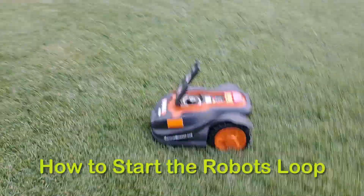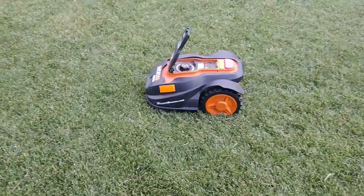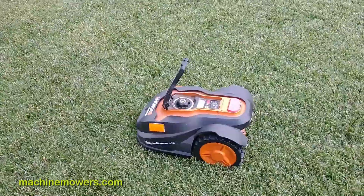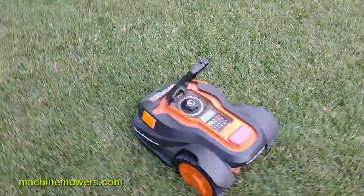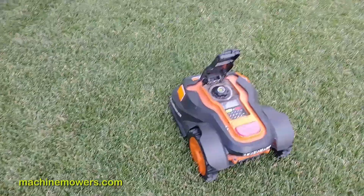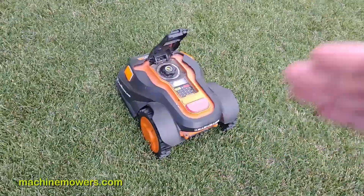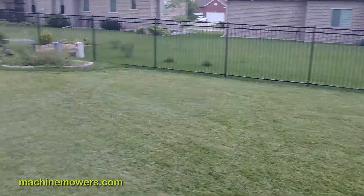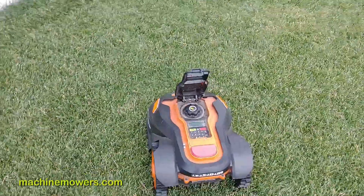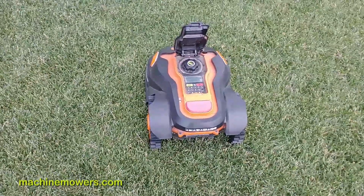I turned my robot on but it's not doing anything — it's just sitting here in the yard. I could manually start it, and I'm going to show you that right now, but then I'm going to show you the correct, automated way. Say I have a troubled spot in my yard or some grass over here, and my robot has been powered down because I'm troubleshooting it and it hasn't been starting correctly.